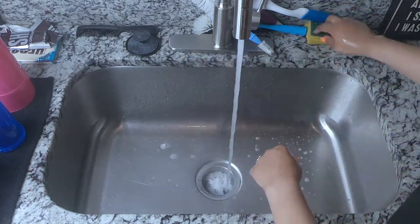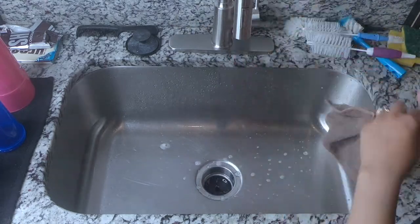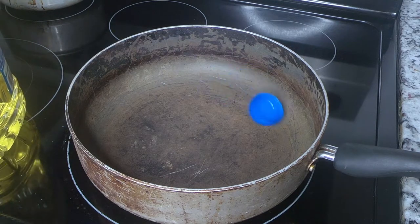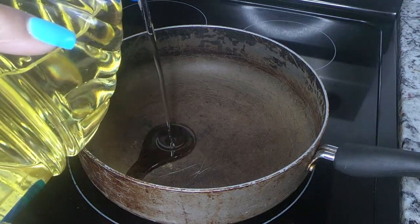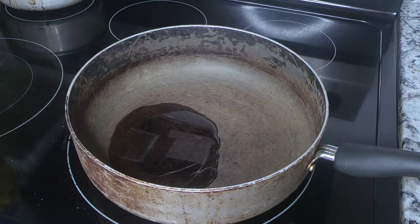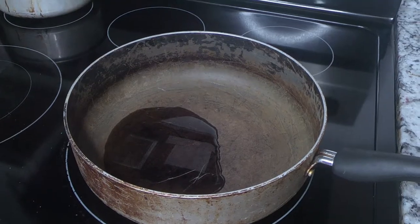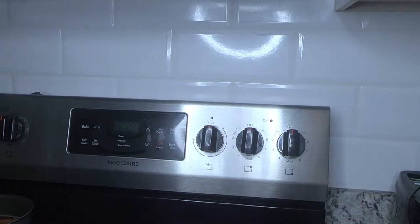Now I'm going to get a pot or pan — try not to drop the top from the oil. I'm using vegetable oil, so I'm adding a good amount so we can start frying up these pork chops. I put the stove on six.